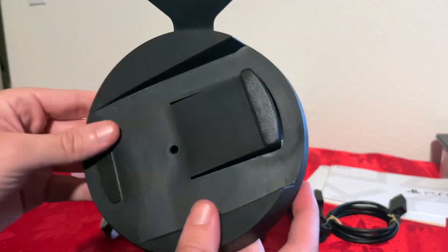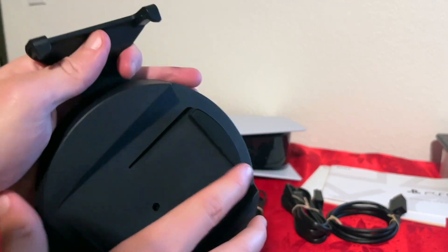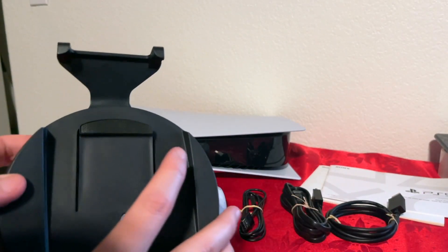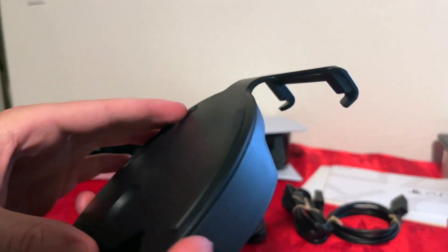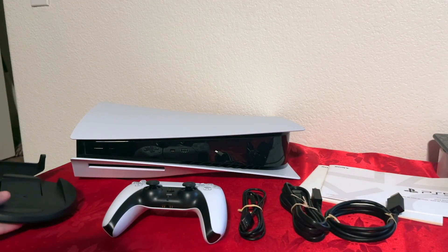You will get a little plastic stand so you can have it upright or laying down. You can adjust this and then connect it. Make sure you do read the manual that it comes with. When it comes to the connection, you also have a little screw that you will attach depending on which position you put it in.